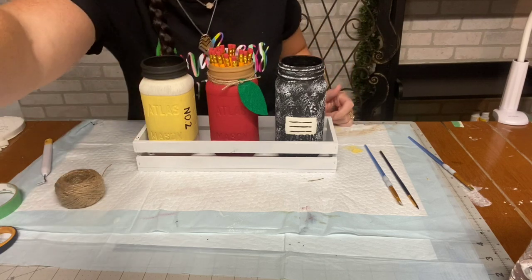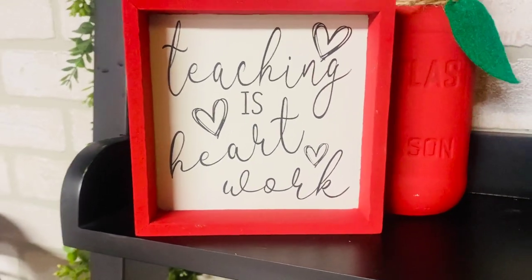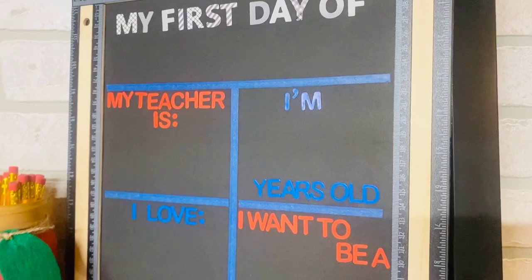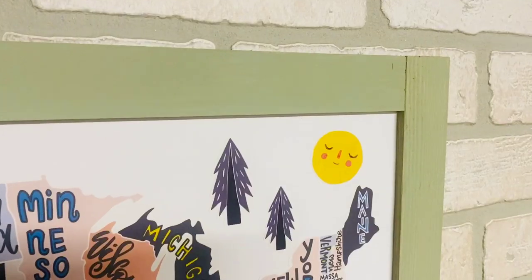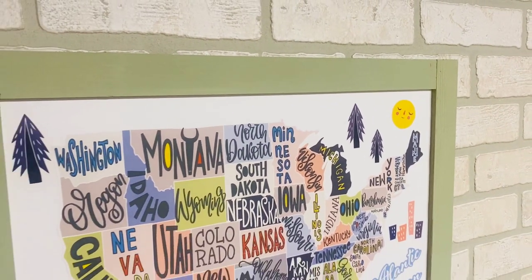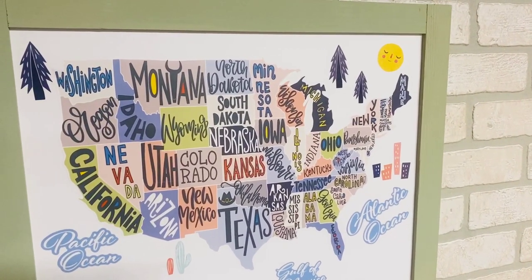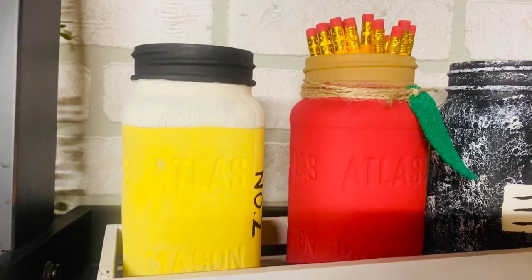That's it for my back-to-school DIYs — I hope you love them and want to try some out. If you do, tag me on Instagram! And if you have the means, please donate to a backpack drive or drop off school supplies to your local shelters, because communities are definitely in need right now. Make sure you press like and subscribe if you're new. I'll see you again Sunday or Monday — have a great weekend everyone, thank you for watching, bye!